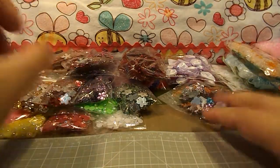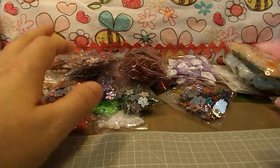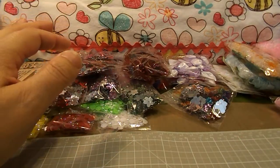That's my haul from eBay. I'm going to divide most of this up — half of it's going to go into my box for my giveaway, and the other half will be going into my stash.